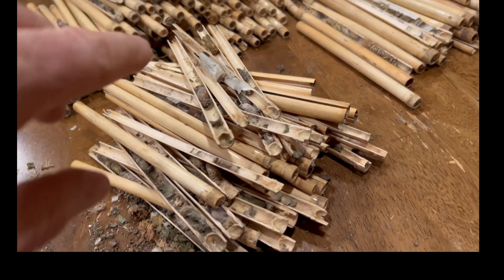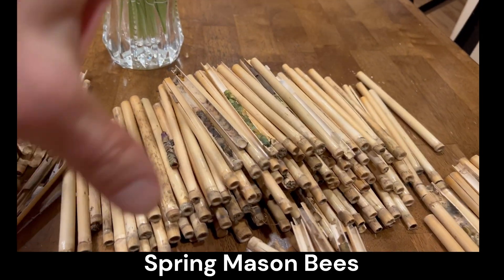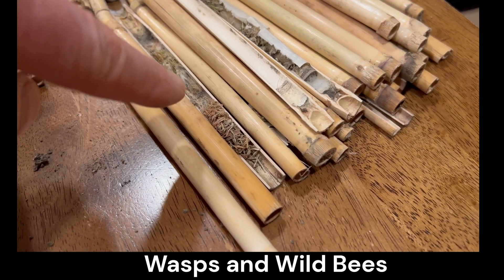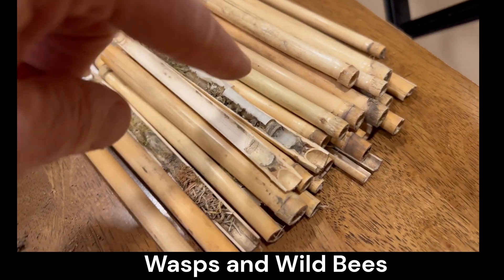I went through and found mason bees — so spring somethings — all leaf cutters, summer somethings. And inside here I have grass wasps and other types of wasps, all inside here, so those are all summer.